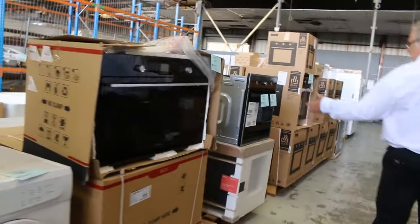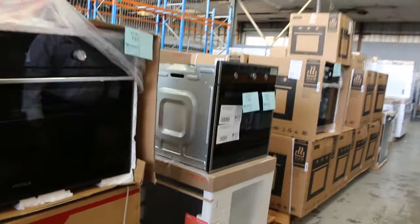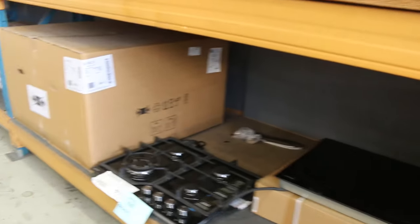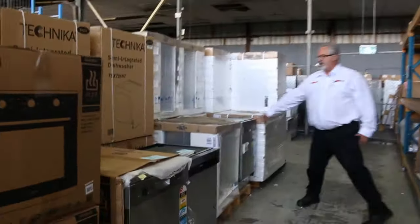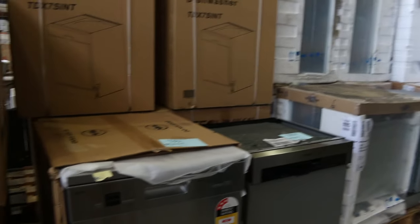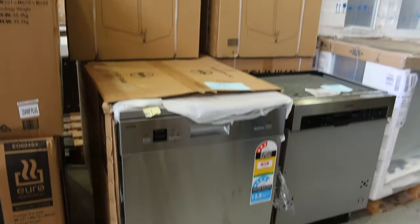Ovens — 900mm ovens. The Hafele oven there is a good buy on those ones too. Plenty of kitchen gear, bathroom gear — it just keeps coming. These are pretty popular. We've gone through stacks of these: the KitchenAid dishwashers. They're about $1,100 or $1,200 in the shops — good buying on them. All brand new with full warranty.